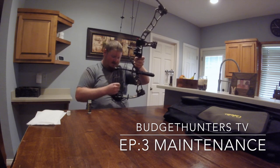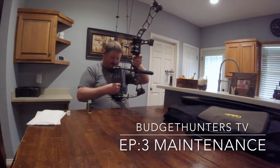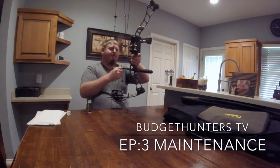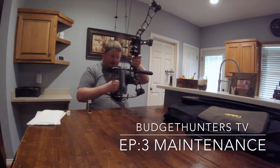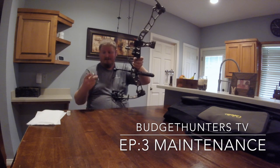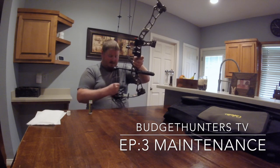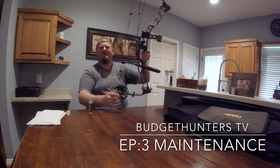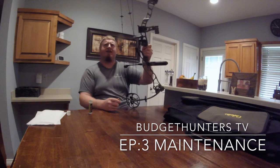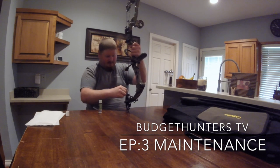This is a short process — I usually take anywhere from a few minutes to maybe 10 minutes. I know some people aren't going to enjoy this; they don't want to get their hands dirty. You can take your bow to places that will wax it and do everything for you, and that's okay — but you're going to spend a lot more money. I spent like three or four dollars on wax and I'm just sitting at home doing it myself.